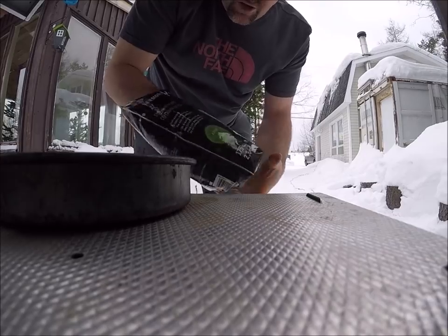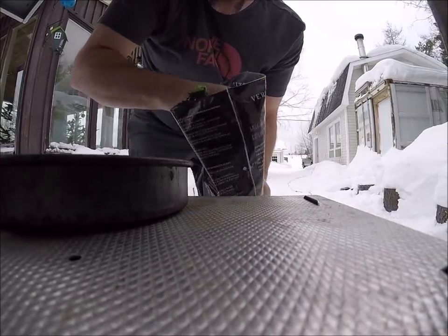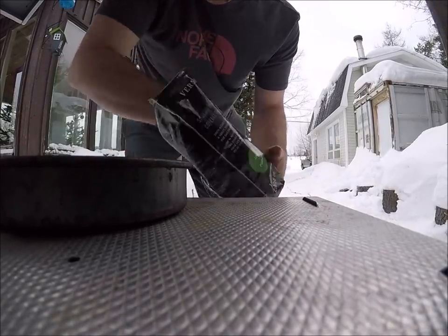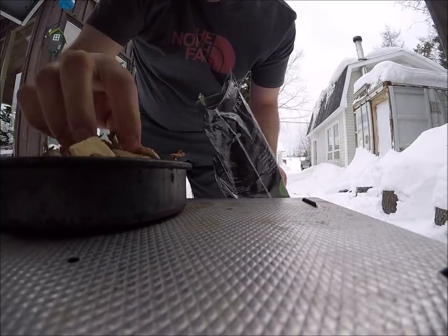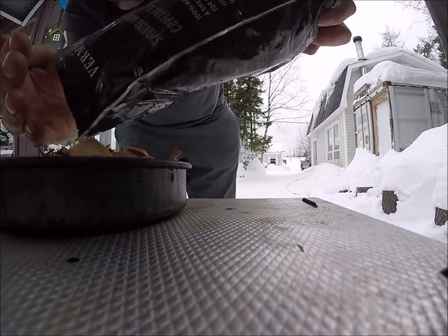Anyone that's been watching my videos knows that I mostly use apple wood chips. That pan is already a little bit hot — I had the smoker going for a while and I hook the chips into this bag.